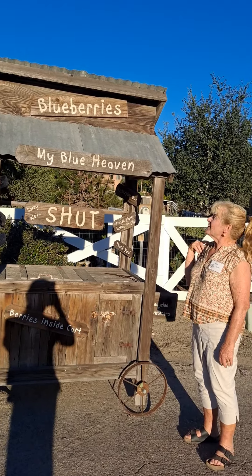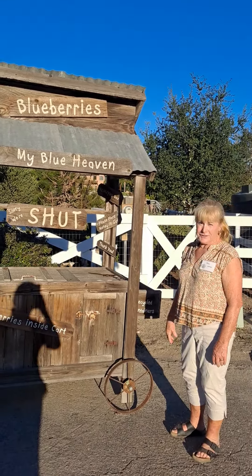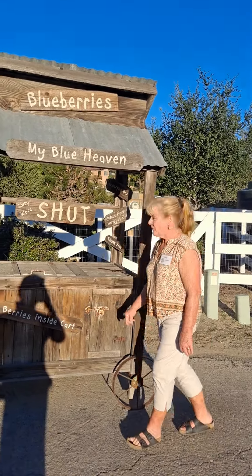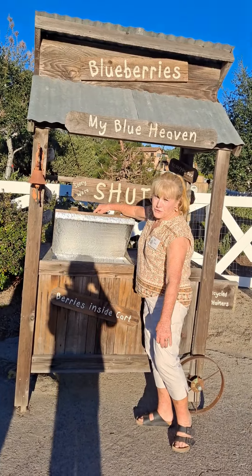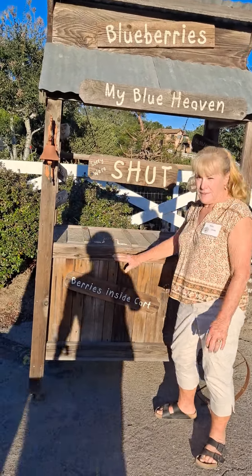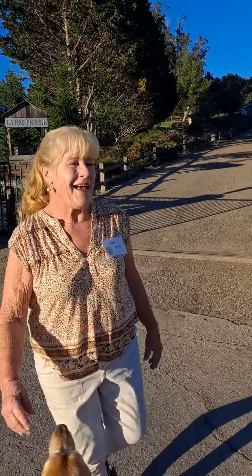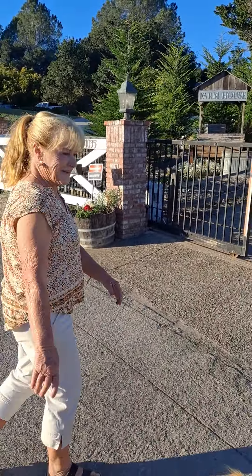Welcome to My Blueberry Heaven. This is our honor stand that we had for a while and used for a while for the blueberries because it was very easy — a little refrigerator inside. Dawn built it. It was really fun to have for a while, but now we have you-pick and that works out easier for me.